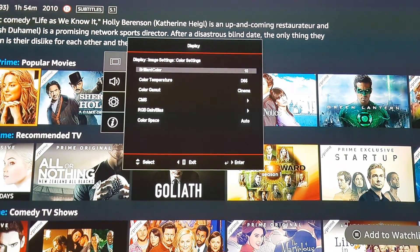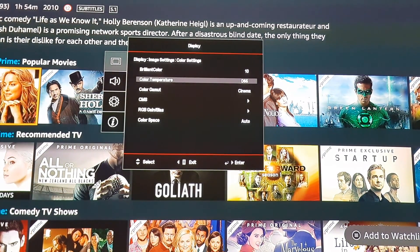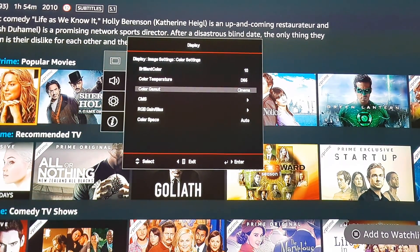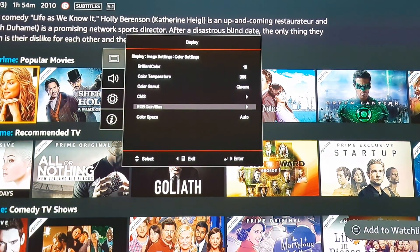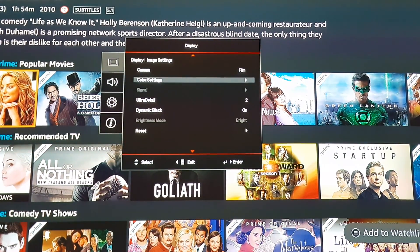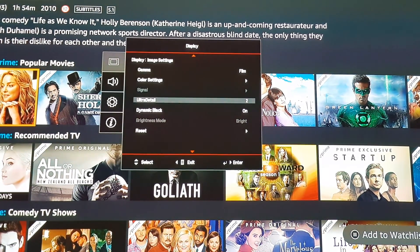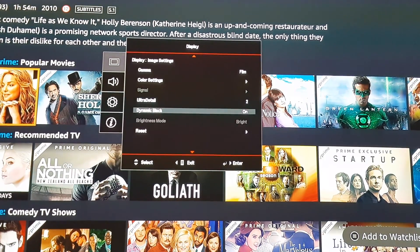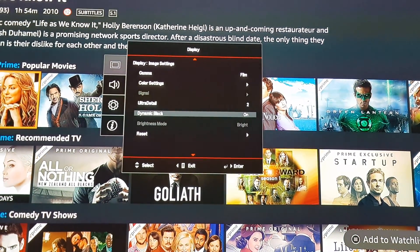Color settings: I've set brilliant color at 10. Color temperature I think was at standard, which is D65. Color gamma at cinema — it automatically sets these so leave those as they are. Color space at auto. Ultra detail I've just set at 2. And dynamic black on — dynamic black is kind of a key thing, it really does make quite a difference.